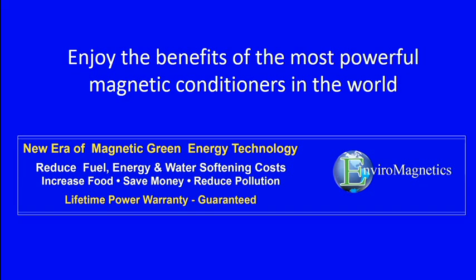Enjoy the benefits of the most powerful magnetic conditioners in the world. EnviroMagnetic's: a new era of magnetic green energy — reducing fuel, energy, and water softening costs while increasing food, saving money, and reducing pollution.